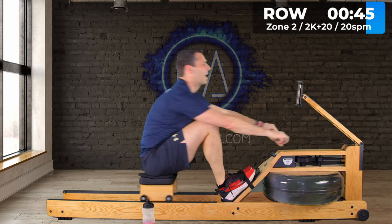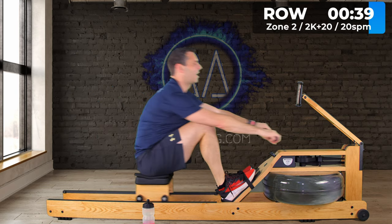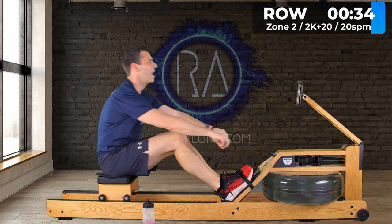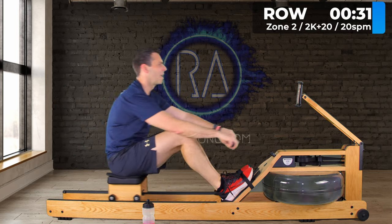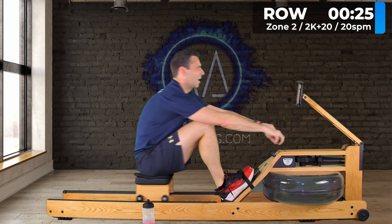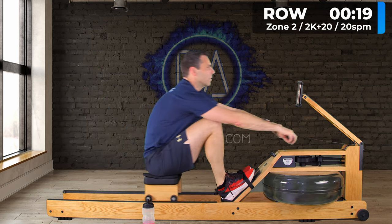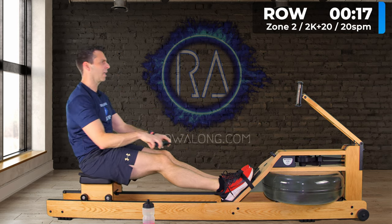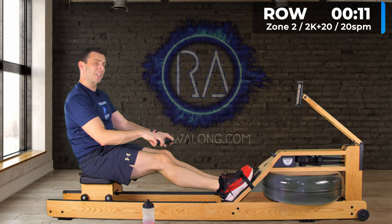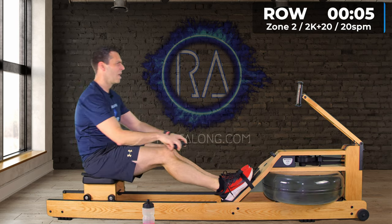Two intervals have passed and I still haven't talked about the technique point I mentioned. As a spoiler alert, it's about your feet — or at least your heels on the footplates — and it's a concept that's misunderstood by many.